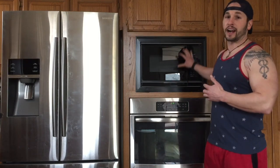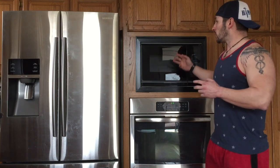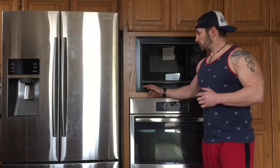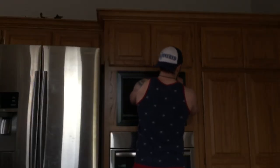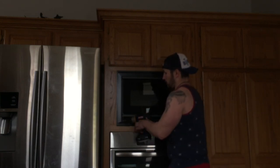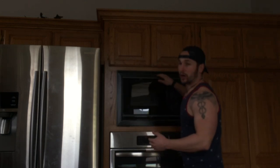We can start getting to work on getting rid of 1994 here. Multiple microwaves come in two pieces — the trim and the microwave itself. We're going to start off by getting rid of the trim. It's going to be held in by four screws. There we go — screws top and bottom on each side.